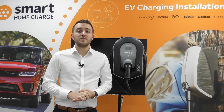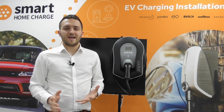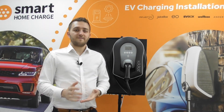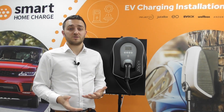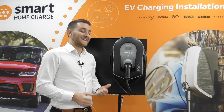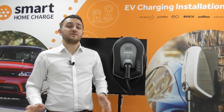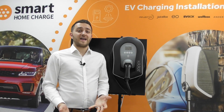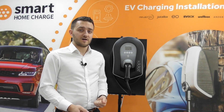The other mode is eco mode. In eco mode, the Zappi will use both renewable and grid energy to charge your car. If the amount of renewable energy available drops, it will continue charging your car. Whereas in eco plus mode, it will only use renewable or surplus renewable energy, and if that energy drops below a certain amount, it will pause the charge.